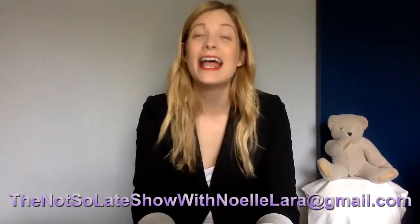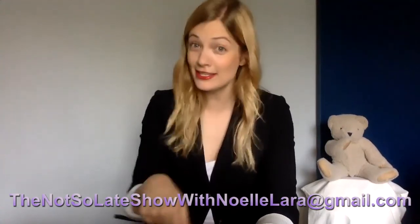Those videos were amazing! If you have a video, you can submit it at thenotsolarshowwithnoellelara@gmail.com. This is the Not So Late Show. I'm Noelle Lara. Good night and wash your hands.